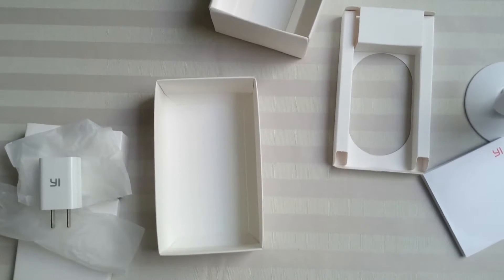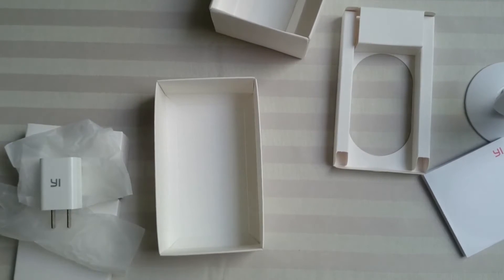So yeah, that was the unboxing of the Xiaomi Yi camera. Thank you for watching. Subscribe, leave a like, and have a nice day.